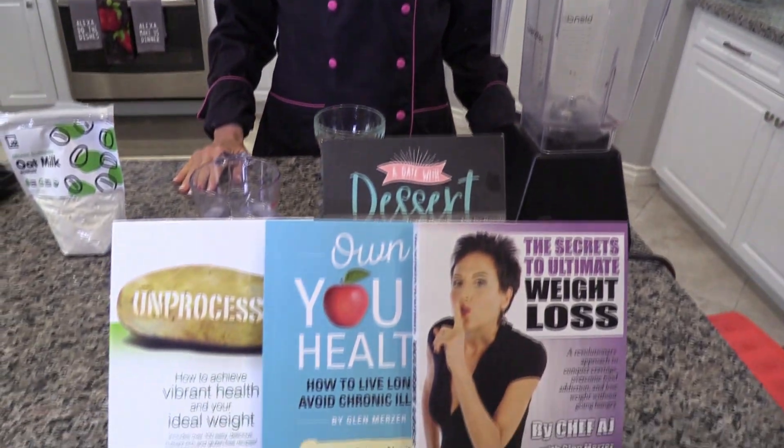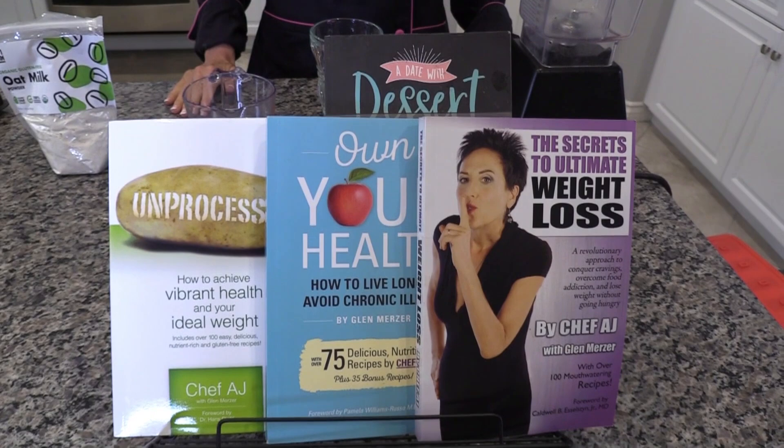Instant oat milk — that's what I'm going to show you how to make today on today's episode of Weight Loss Wednesday. Hey everyone and welcome to Weight Loss Wednesday. I'm Chef AJ, the author of Unprocessed, The Secrets to Ultimate Weight Loss and Own Your Health. This is where I show you recipes for healthy, permanent, and sustainable weight loss.